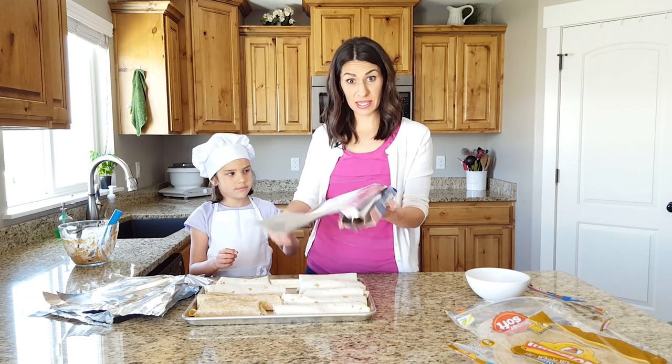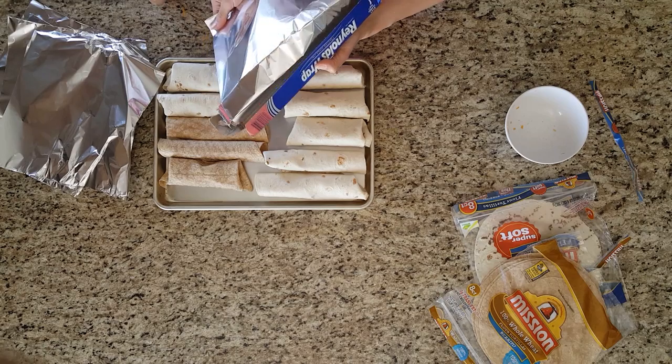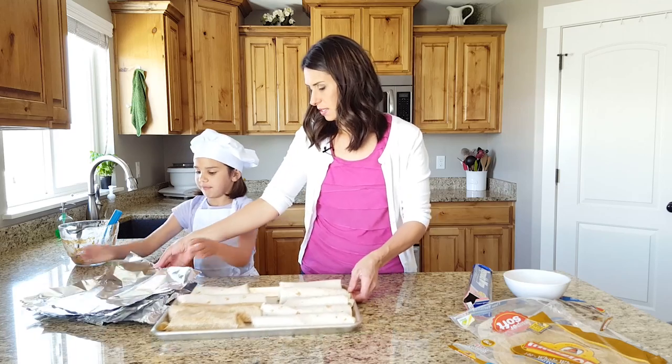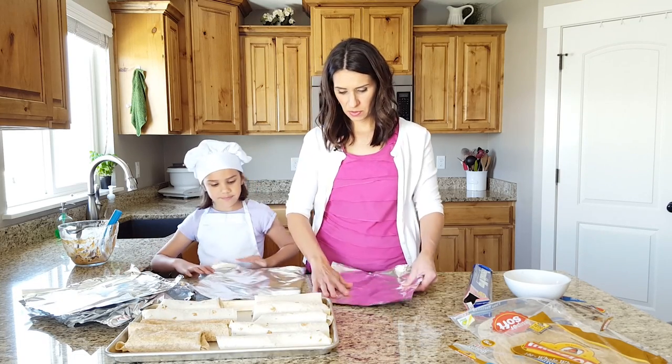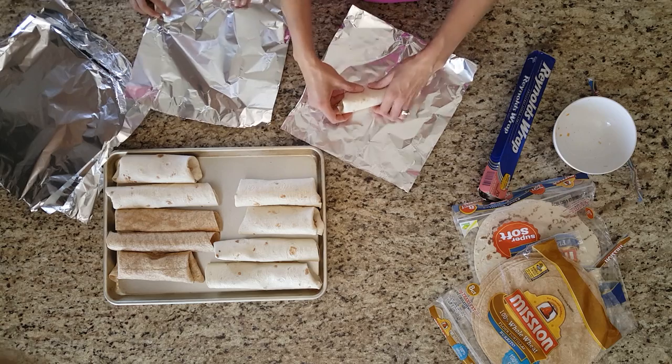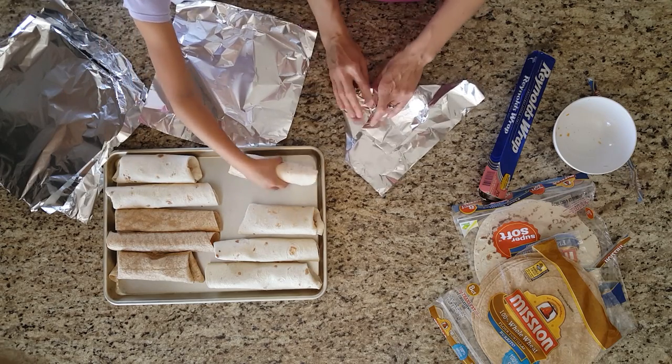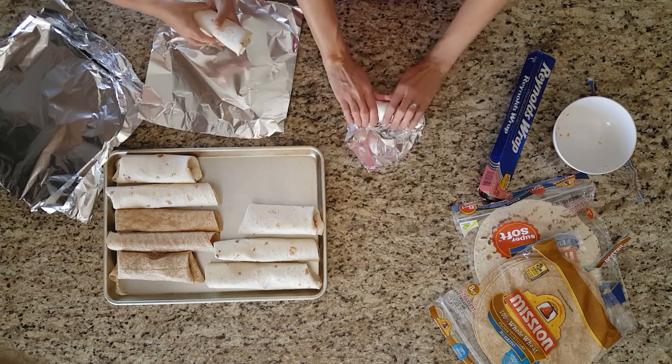We don't just pull straight because it won't come off. But look — you start on one end and you pull like that. Now we're going to wrap them up. You can wrap them however you want. I'm going to go in a triangle here — just kind of the same way. Wrap it that way, wrap it that way, and roll it up.